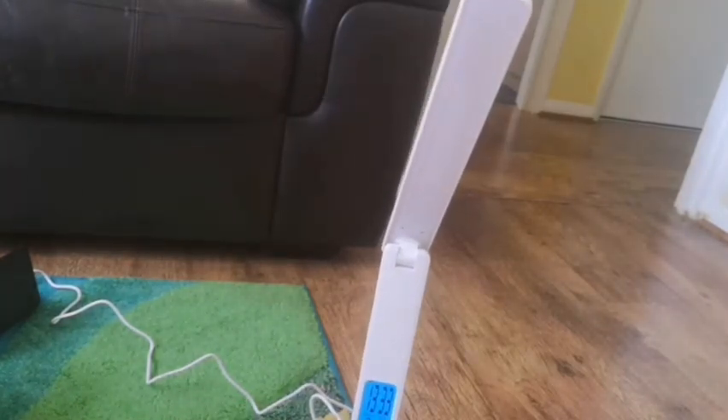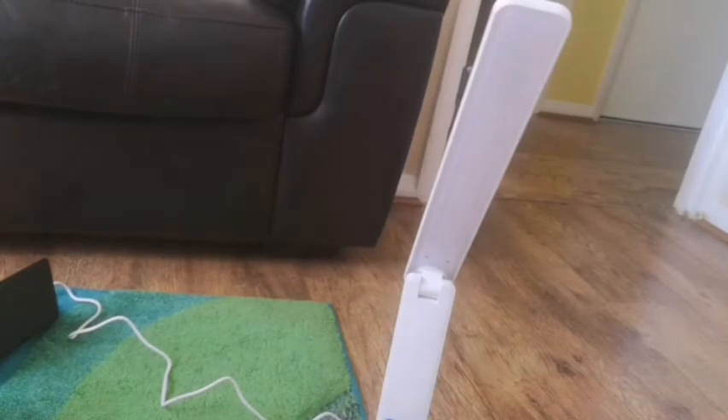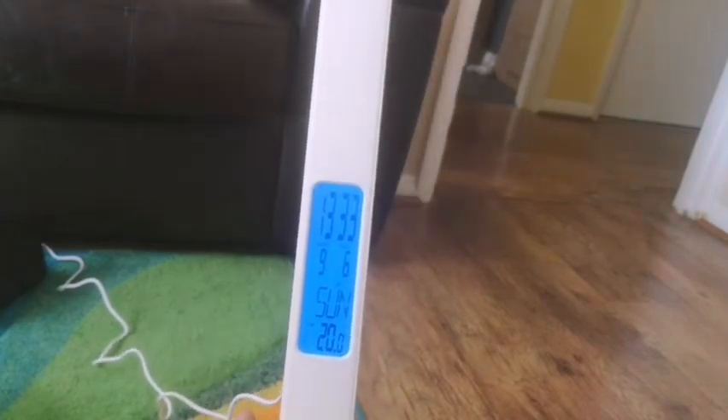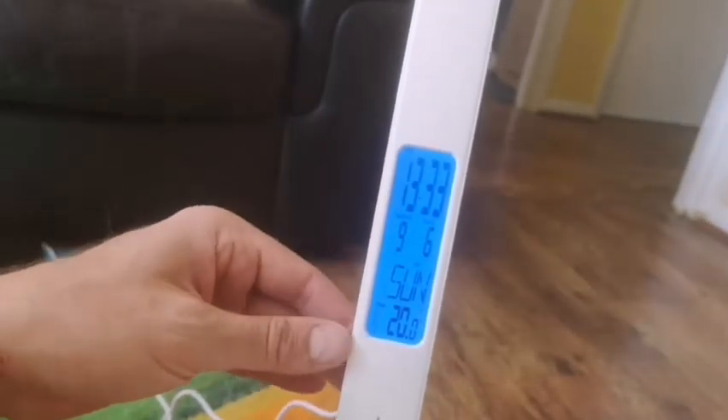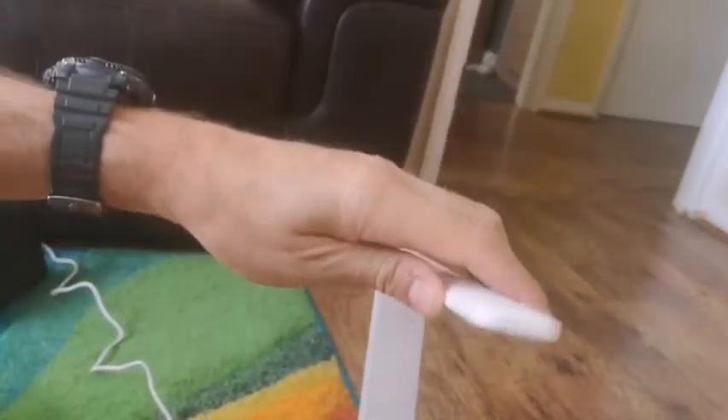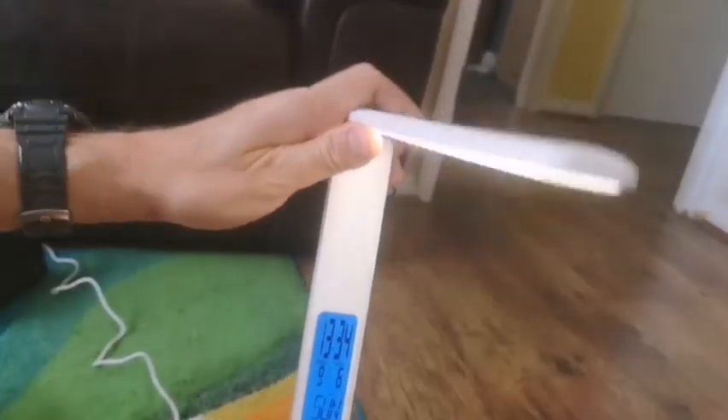So that's the light. You can have the blue screen on or off. The buttons at the back are quite fiddly — you have to remember which one does which — but it's easy enough when you're actually looking and not concentrating on doing a review. The backup battery slot is there to save all your settings.